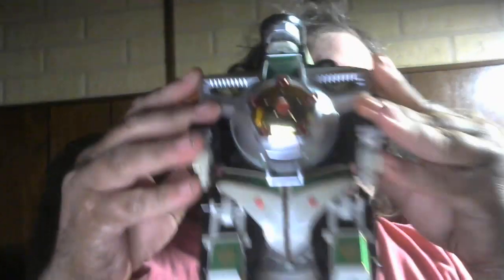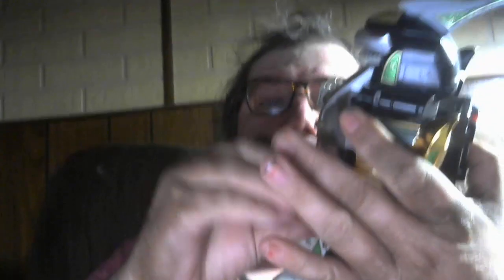Right now I've got the original Mighty Morphin Power Rangers Dragonzord. I don't have all the pieces — I do have the staff, which is his tail, and then the piece that the tail plugs into.